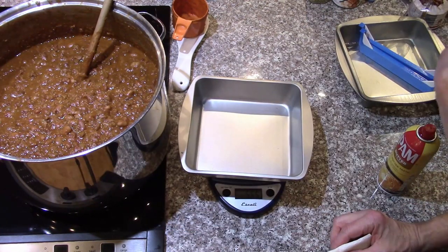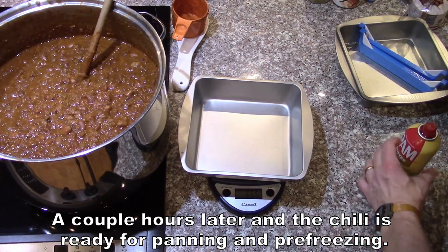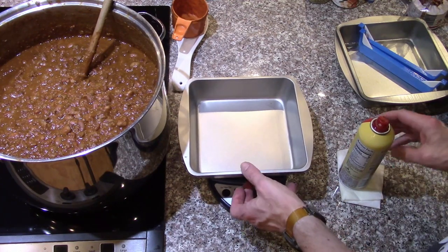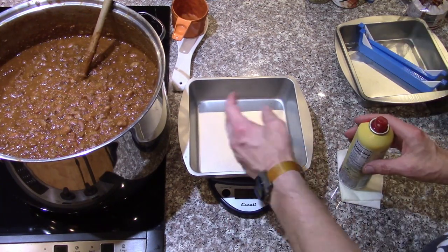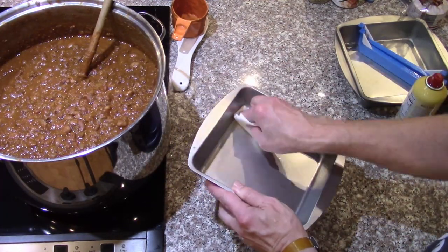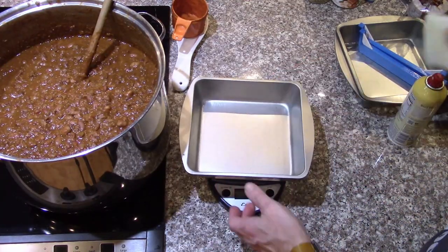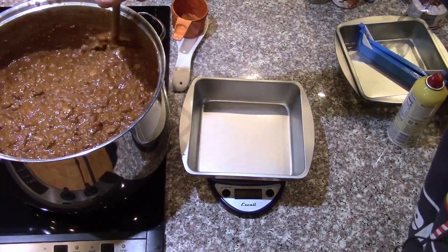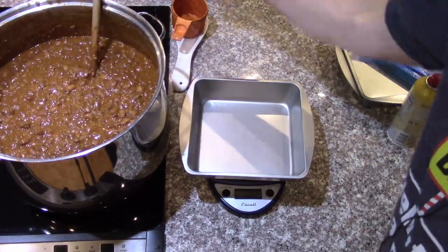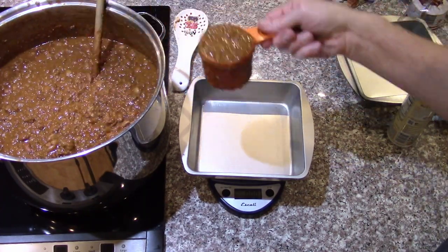Now we'll get these into pans. I'm putting a pound in each pan, and in some of them I'm putting a half pound on each side of a divider, giving a very light coating of non-stick cooking spray on the bottom so they'll pop out easier. Give everything a stir — it's nice and thick and doesn't look like it's separating. Then I just use a measuring cup to get it out of there.